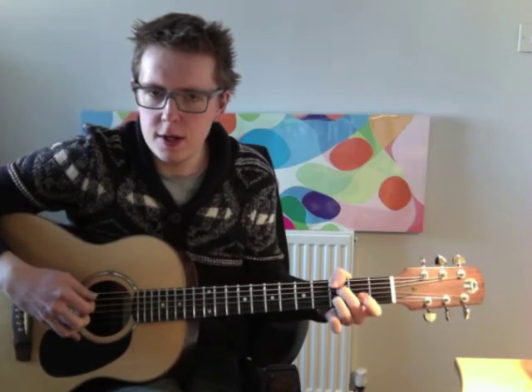We've got a G in the bass here. I'm reaching over with my thumb, but you don't have to. Hopefully that kind of makes sense.